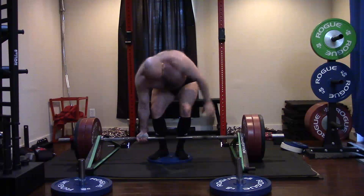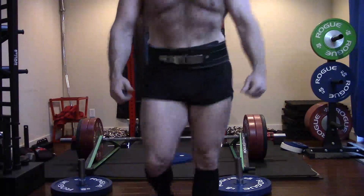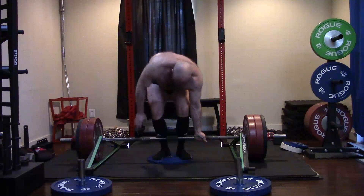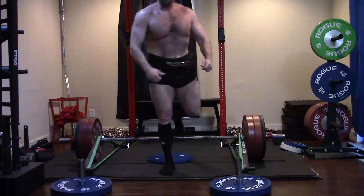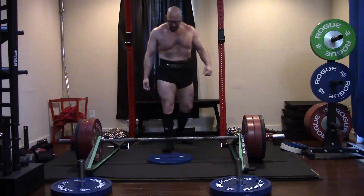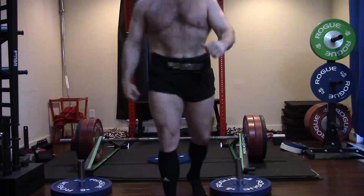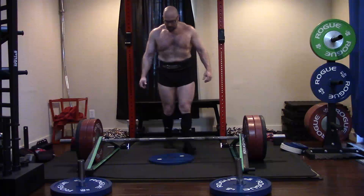The exact same mindset applies to curls, tricep extensions, and flyes, although they're a bit smaller in scope. The tricep is an enormous part of the bench press — when fully developed it can be as big as a pectoral, making up 40 to 50% of the muscle involved in a bench press. How much heavy benching can you do before your shoulders start to not be able to handle it? As you get more advanced, tricep activation doesn't always peak out on benching — it's almost like a half muscle use.